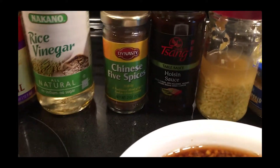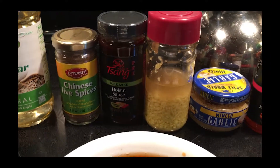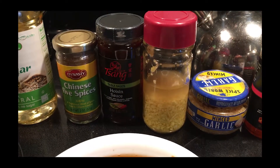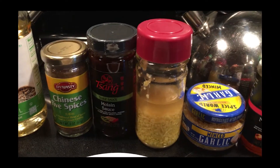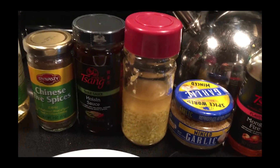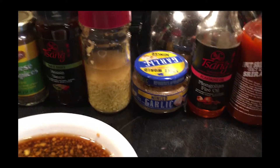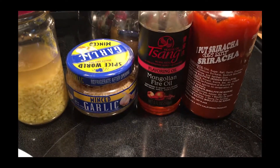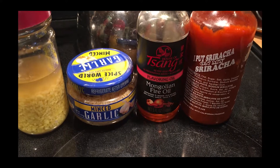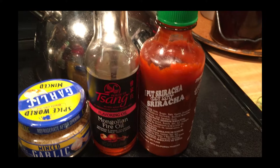The hoisin sauce we're going to put in after it's cooked. Next to that, you'll see ginger — this is fresh ginger root that I cut up very finely, and to preserve it I put it in vodka, because vodka will not alter the taste. We're going to put in about four teaspoons of fresh ginger, four teaspoons of minced garlic, two tablespoons of Mongolian fire oil, and about four tablespoons of sriracha. We want to get it to go kapow.